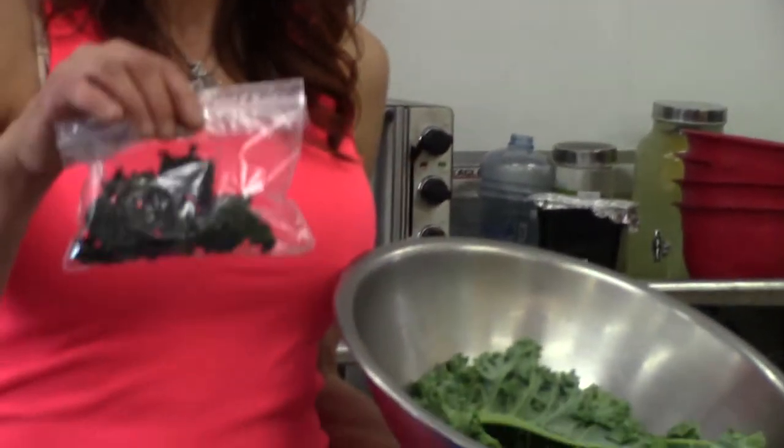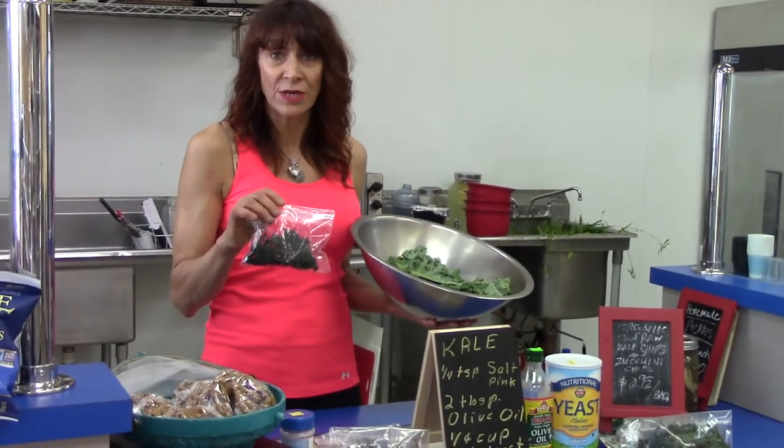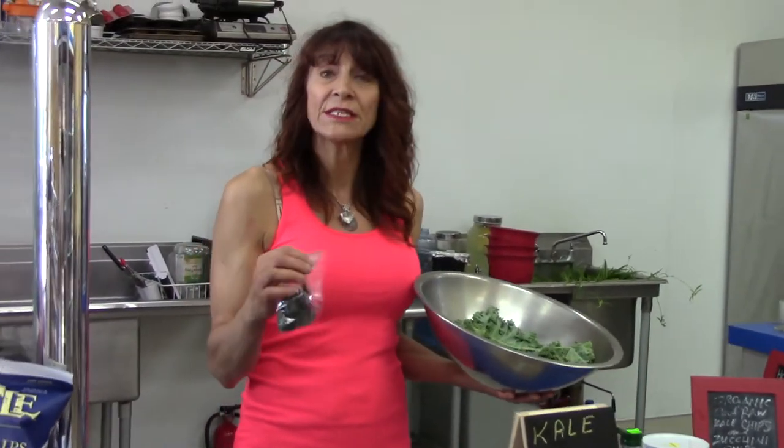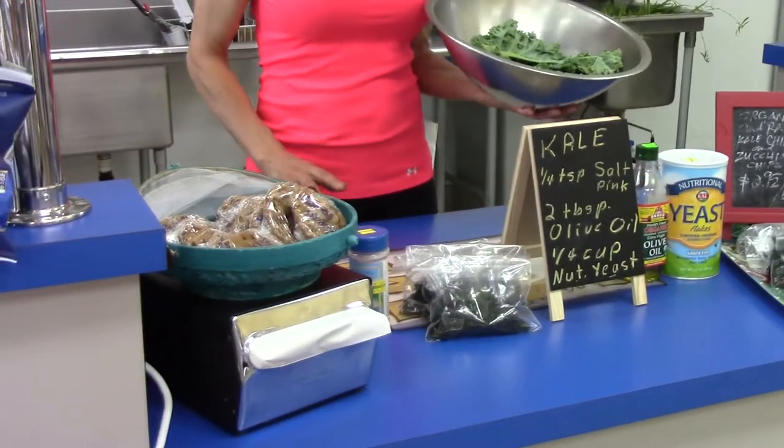Now here at our store we make them in packaging. We have a dehydrator that keeps it at 118 degrees. Anything 118 degrees or less enables the enzymes to survive in the vegetables. So if you've got a dehydrator with that kind of setting, it would be best. If you don't, we're going to grab the oven and set it at its lowest setting, which is usually 250 to 275 degrees.